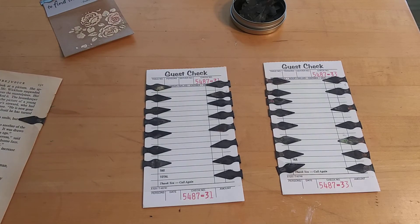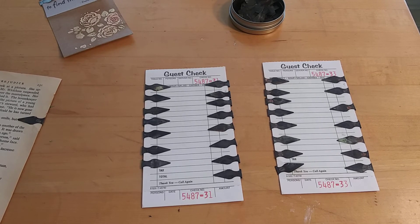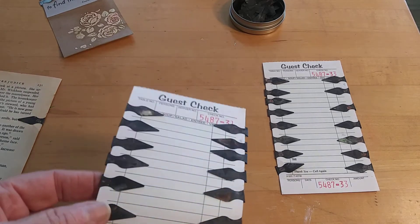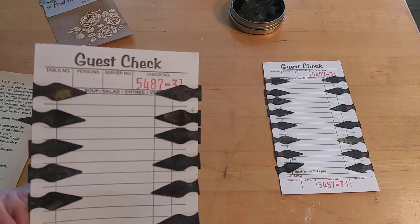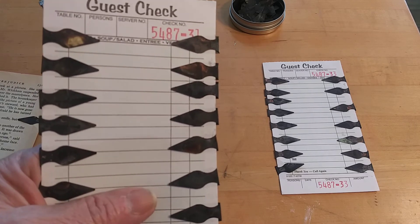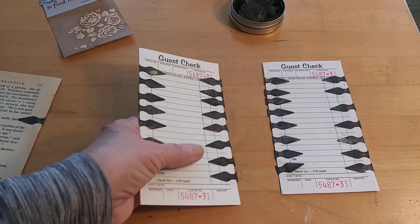I'm not going to sell any with the pearls or the rhinestones because I couldn't seem to get them to really stick to the book dart. The book dart — I won't say it's flimsy, but it's not real sturdy. The rhinestones and flat-back pearls didn't stick very well, and I don't want to sell something that really didn't work.